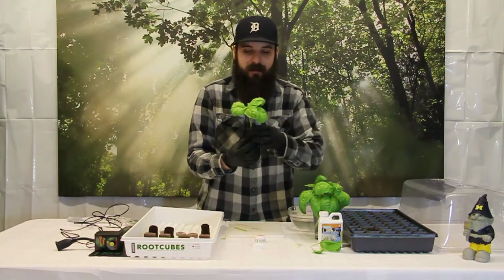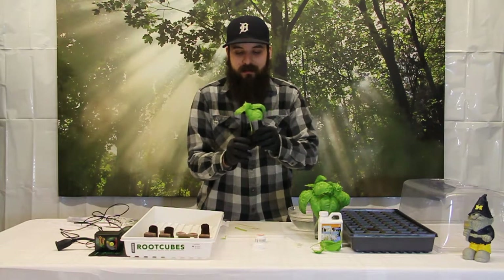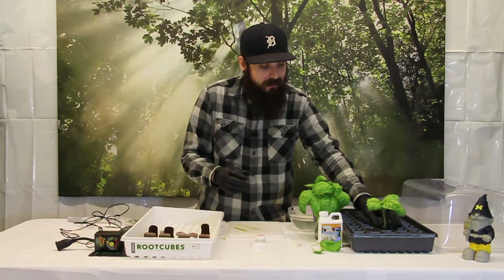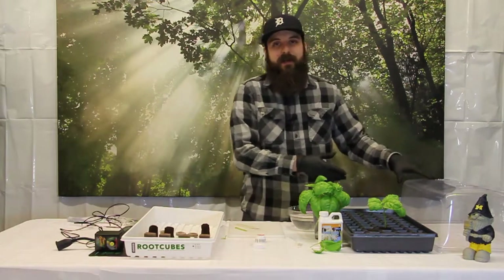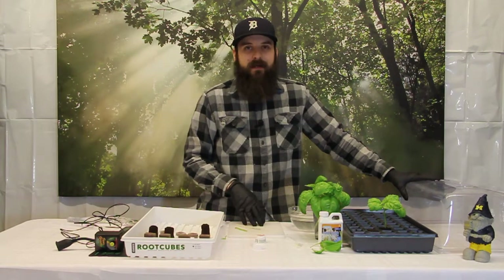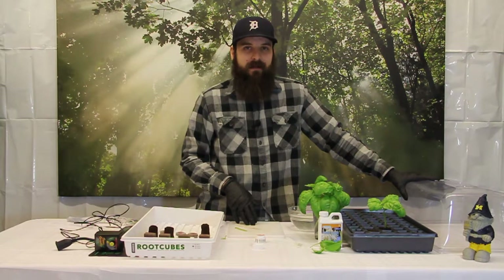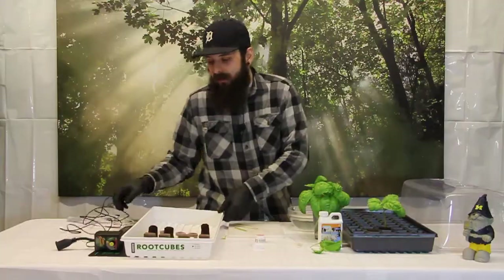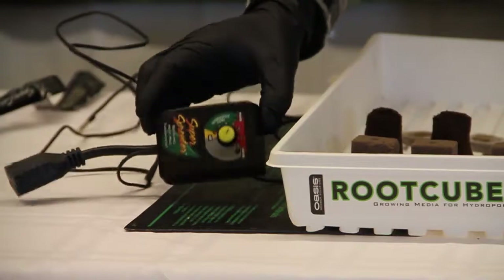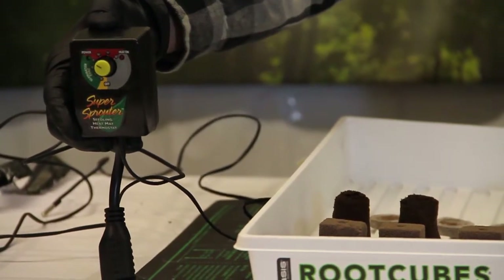So there is a simple clone for you. This process is pretty similar with most plants. Certain plants don't like to be cloned, but for the ones that do, this is the way to go. After I get it into my cell tray, the next process begins of basically babying it along. I don't want it to be too wet or too dry. You really have to watch your root zone temperature — if you are too cold you will have a really hard time getting things to pop some roots. For that I do recommend a heat mat. I use the Super Sprouter heat mat and their analog thermostat, which allows you to control the heat mat and get it to whatever temperature you want.